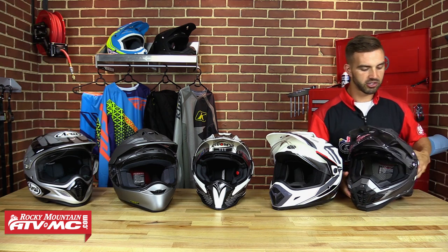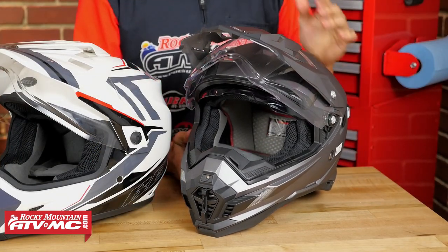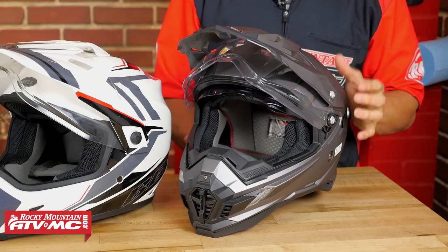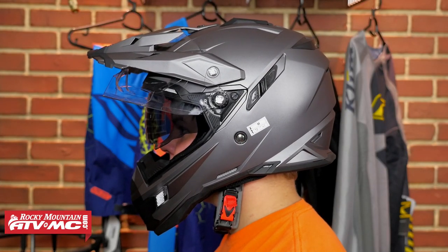You are going to have your drop-down shield just like any of the helmets — you just open and close it. But we do want to point out that this helmet also has a drop-down sun visor. You can just lower and raise it, which is nice — you don't have to wear sunglasses or worry about wearing goggles. If the sun's out, you can just drop it down and it's extremely easy to use.